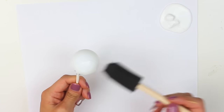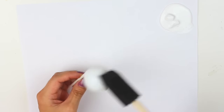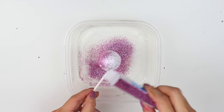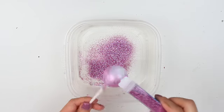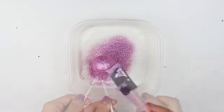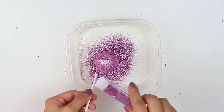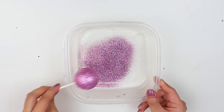Moving on to the glitter ping pong ball — I used cake pop sticks again because it made application way easier. All you wanna do is generously apply Mod Podge all over the ping pong ball. Without letting it dry, sprinkle your choice of glitter all over it, rotating it and making sure the whole ball is covered. Make sure not to apply too thick a coat, or else when the Christmas light is turned on you won't be able to see the light as well. If there are empty spaces, just take your brush with Mod Podge, tap it on, and sprinkle more glitter. Once finished, tap off the excess glitter, let it dry, and repeat with the rest of the ping pong balls.